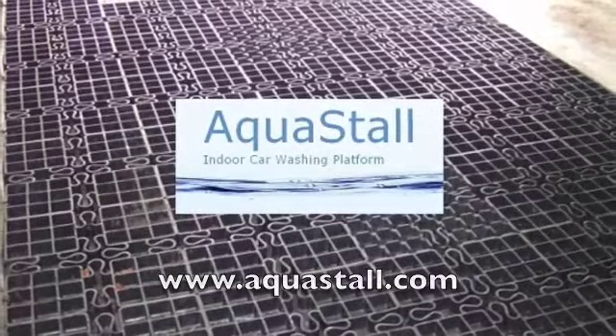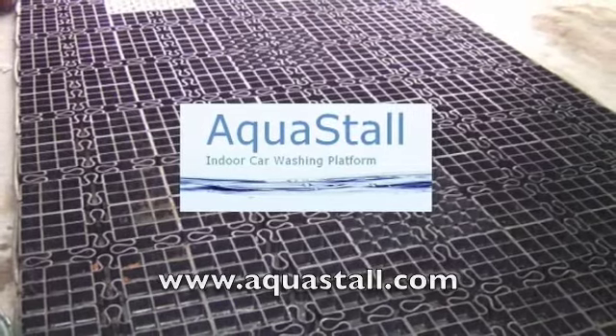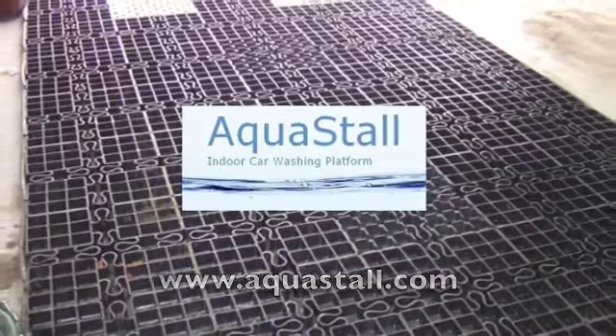Now you can wash your car inside your garage. Introducing Aquastall. Here's how Aquastall works.